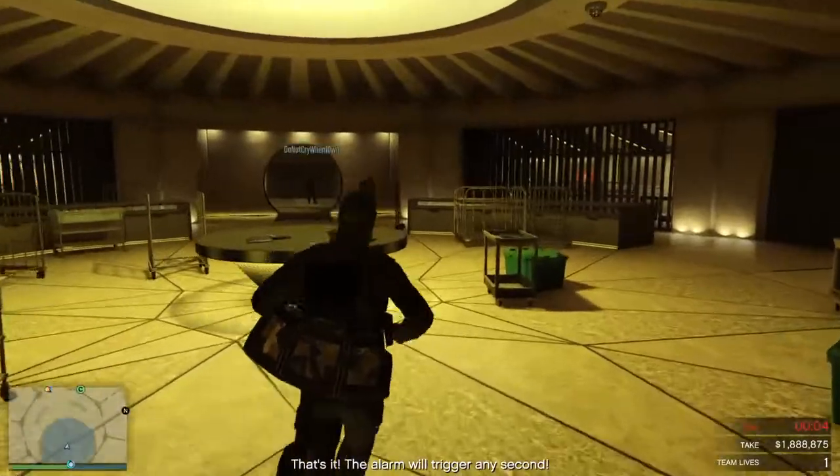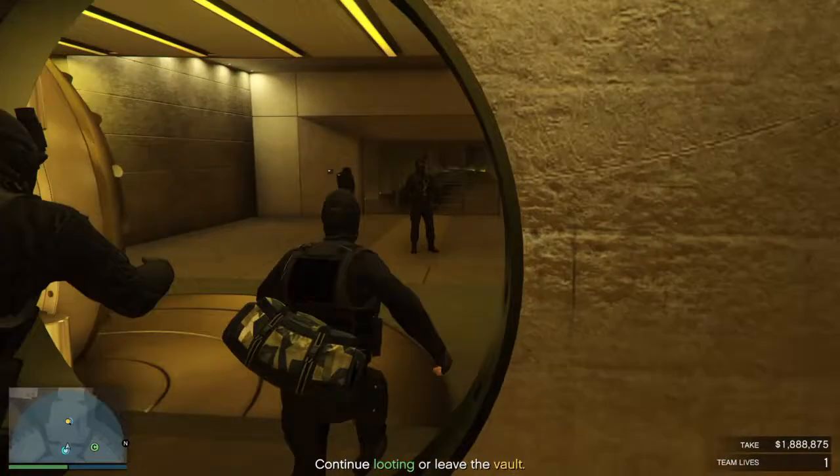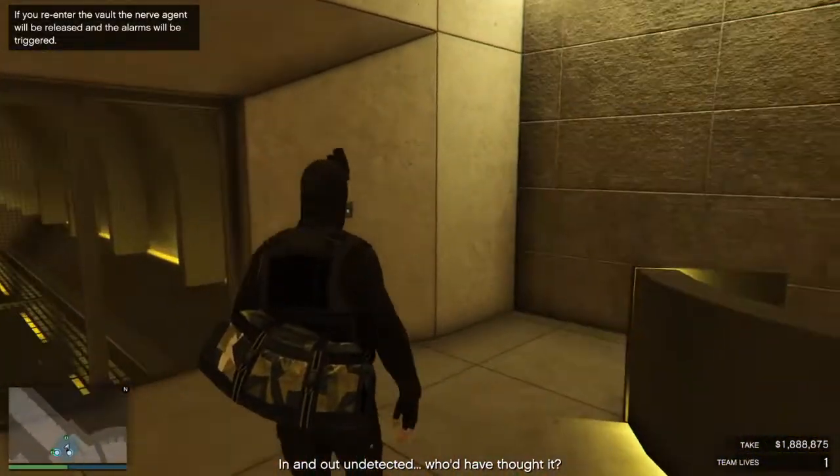That's it, the alarm will trigger any second. In and out, undetected — who'd have thought it.